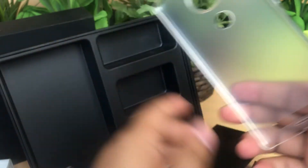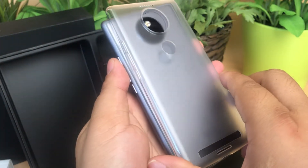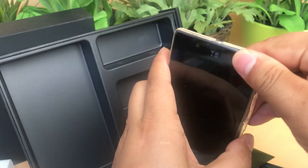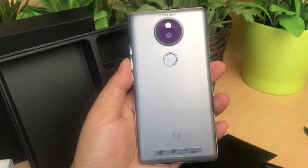The last item is a hard protective case — one piece included. It looks good.